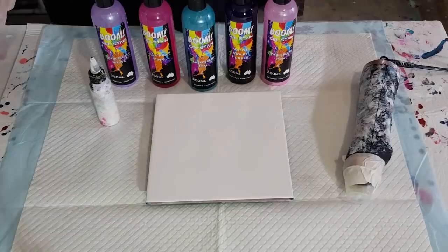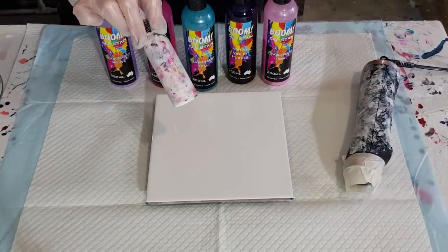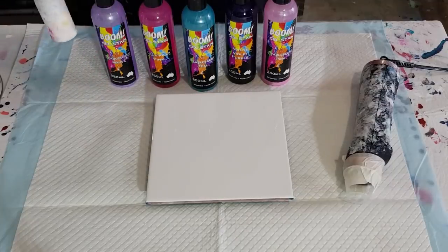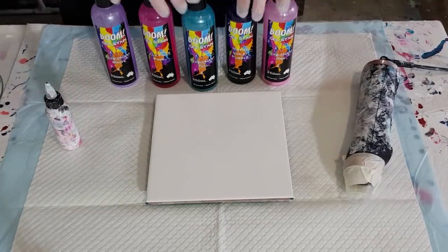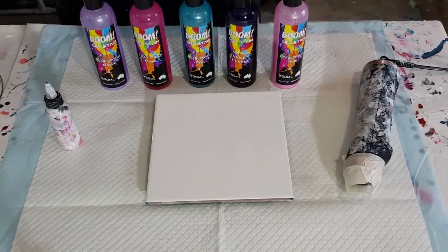I'm going to use my usual pillow paint, which is the British Paints interior low sheen. I'm going to use my usual three-to-one cell activator, which is three parts Floetrol, one part Amsterdam titanium white. So those two are going to be the same things.